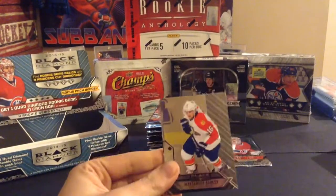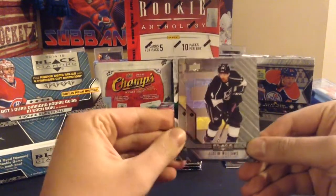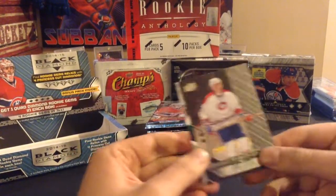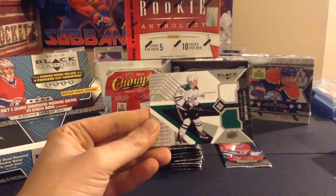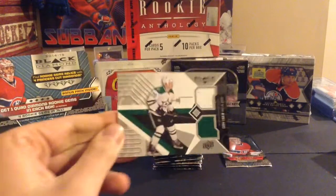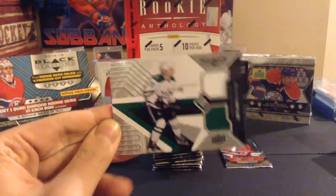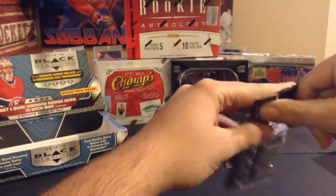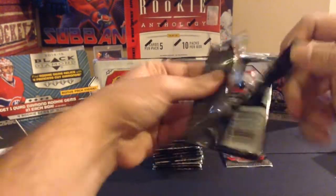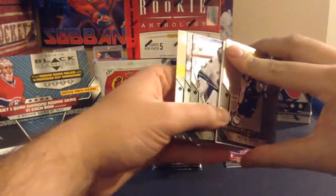Ryan McDonough, Alexander Barkov, Justin Williams, and our first jersey card right here — Craig Smith, John LeClair double diamond, and a jersey card of Cody Eakin. So two hits back to back. I don't know if the autograph removes the other jersey hit; I'm pretty sure you're supposed to get two jersey hits but I don't look up the hit odds on this, so we'll see.